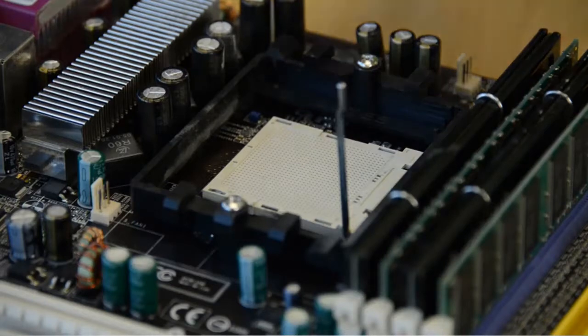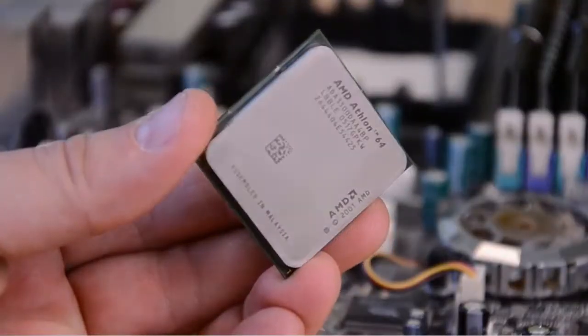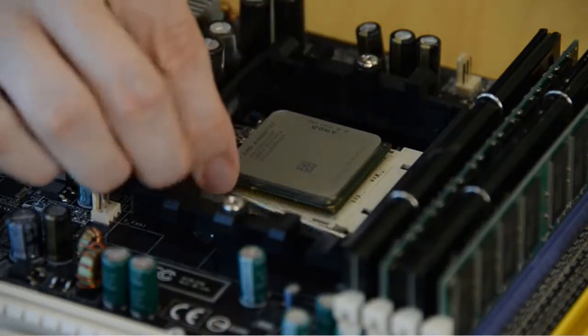Once you've picked a form factor, you'll need to select a processor socket. This isn't too difficult since it depends entirely on the processor you want to buy. Each processor fits in a certain socket, so of course you'll need to buy a compatible motherboard.